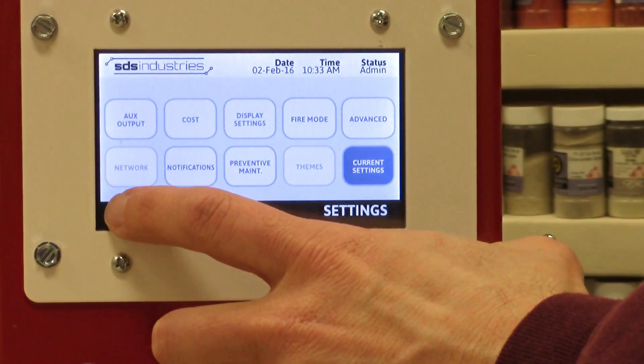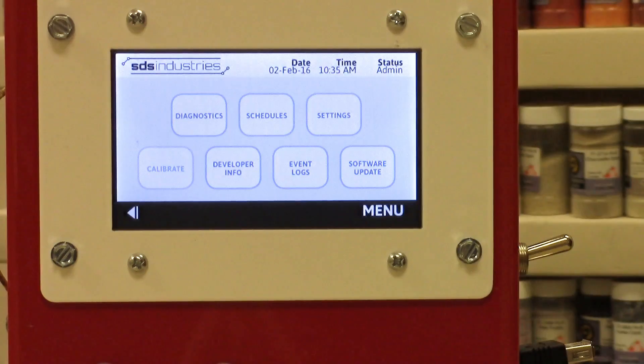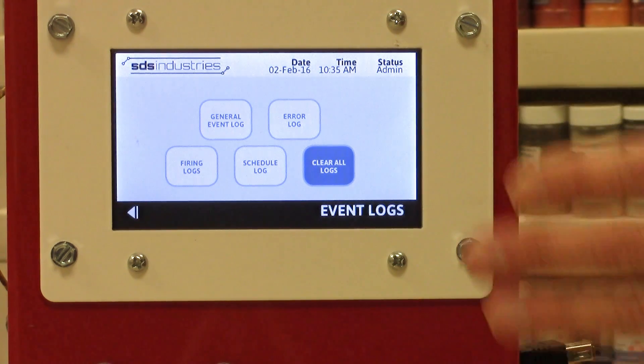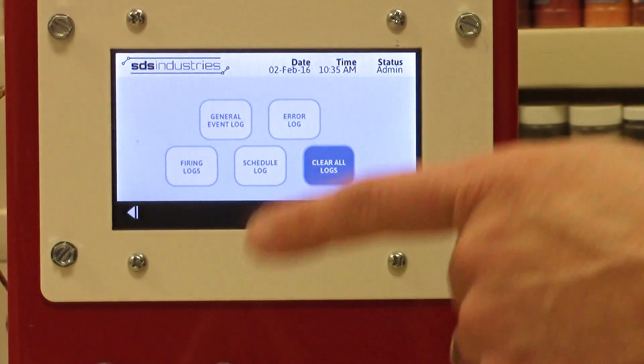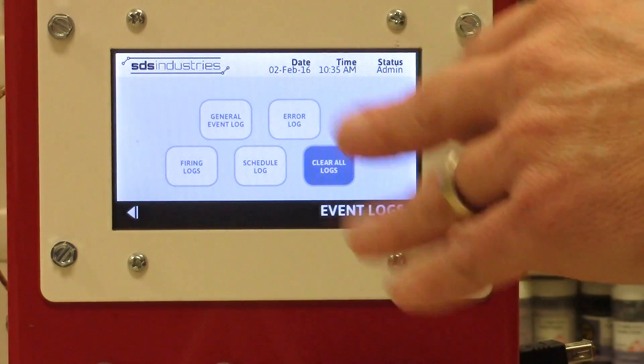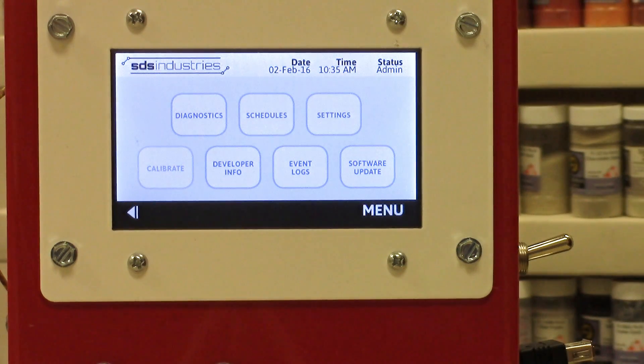Let's go back to the menu. There's a button here for event logs — it keeps track of all your firing schedules. For experienced fusers, you don't have to write down every firing schedule; it's all kept right in the controller. You can also see any errors that occur — it's a great way of monitoring what's going on in your kiln at all times.